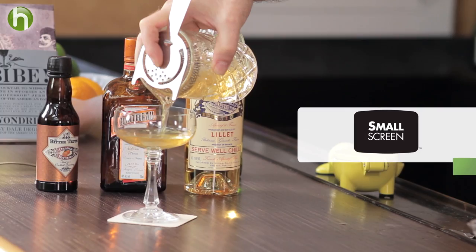Let's check out the Whiskey Cocktail — not Whiskey with an H, but Whiskey with two E's. Welcome to the Cocktail Spirit from Small Screen Network. I'm your host, Robert Hess.